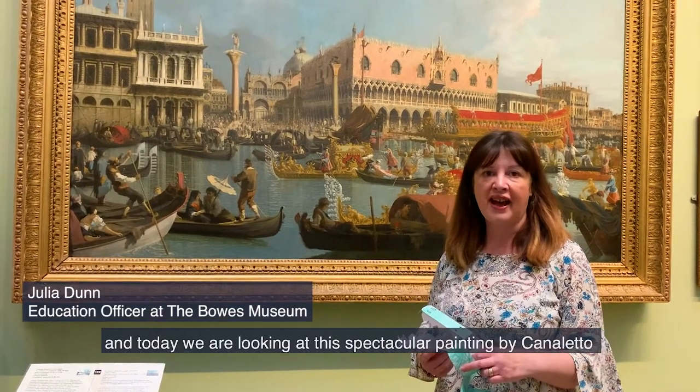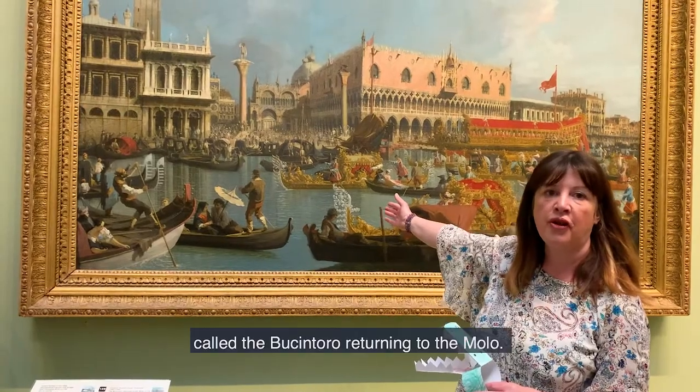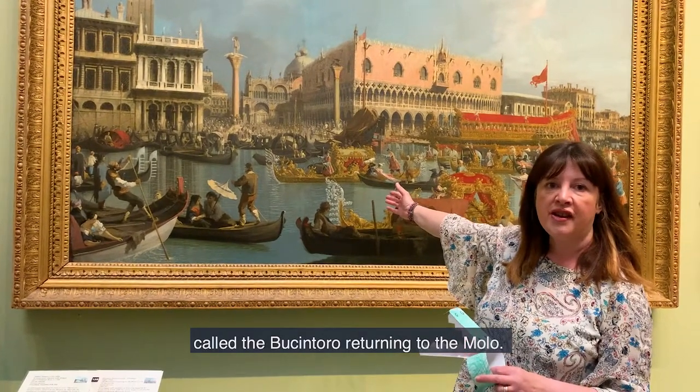Hi, I'm Julia and today we are looking at this spectacular painting by Canaletto called the Bucintoro Returning to the Molo.